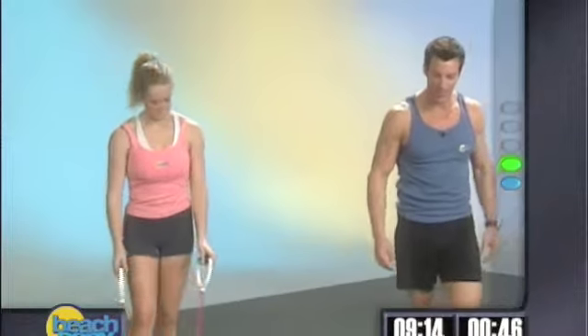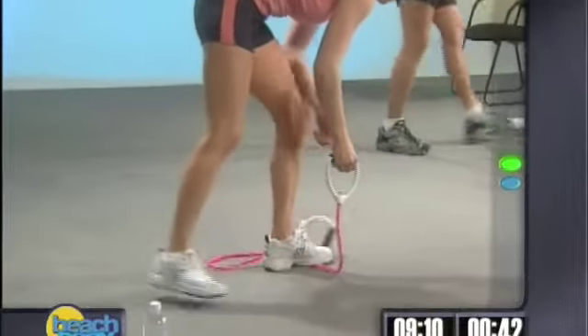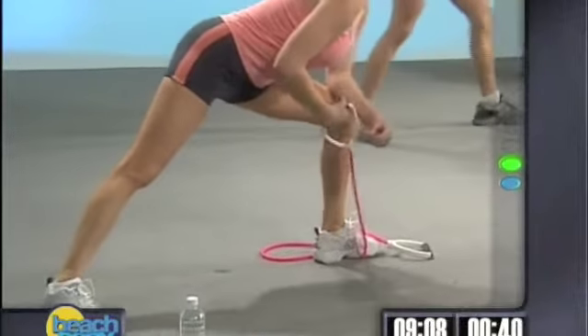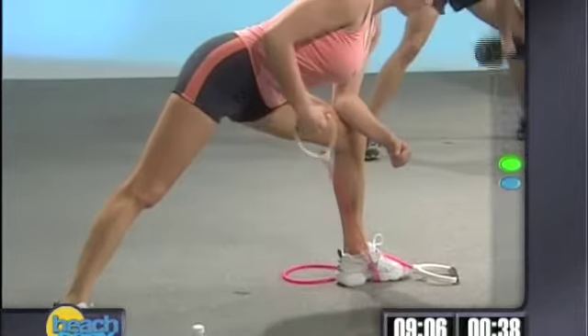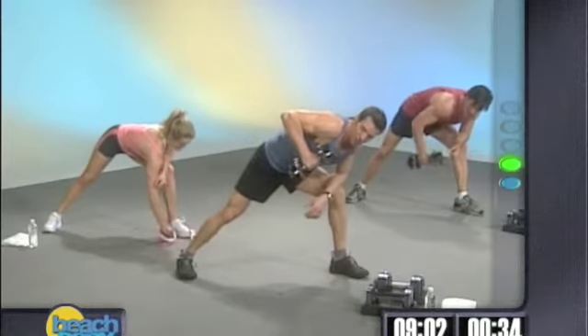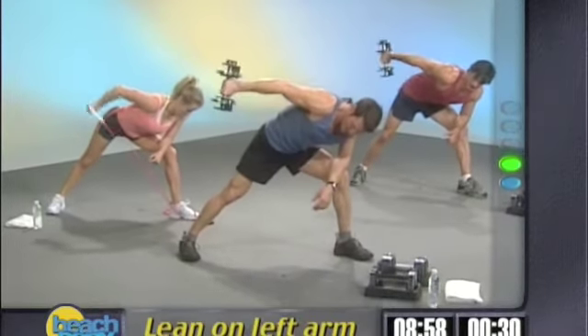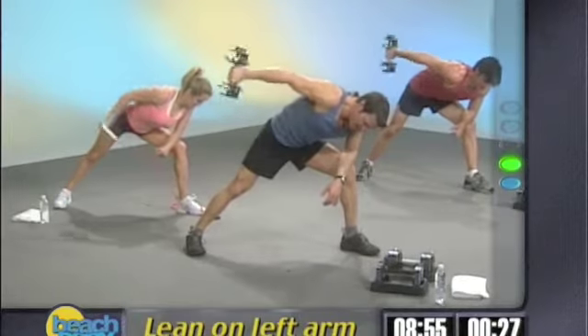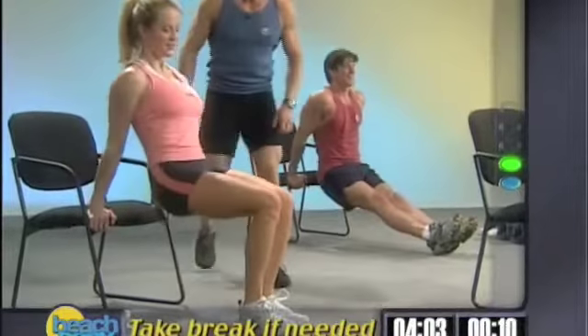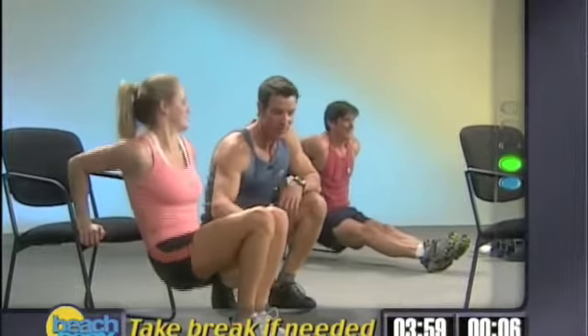We've got one-arm tricep kickbacks. I kind of like this weight, I'm going to stick with this. You guys ready to rock? Kelly's set up already. It's just like the lawnmower, but we start at the shoulder — kick it back. It's all tricep now, not back. Kelly has a slightly easier version with the base of her foot on the floor with the knees bent.